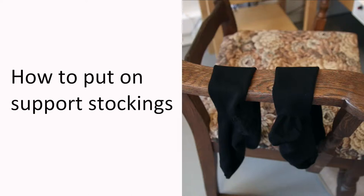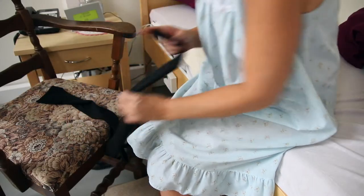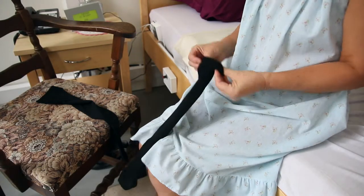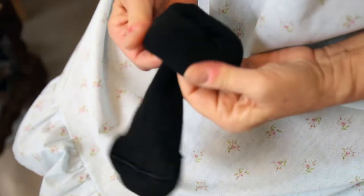We have made this video to show you how to put on your support stockings. First, you roll down both stockings like this. This will make it easier to put on.